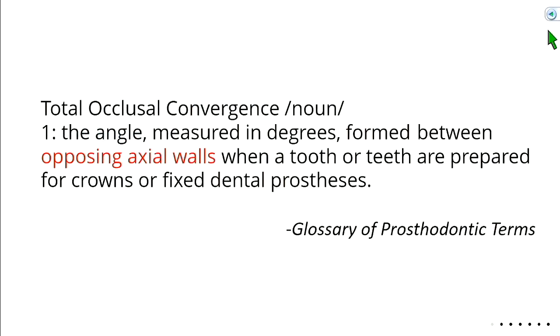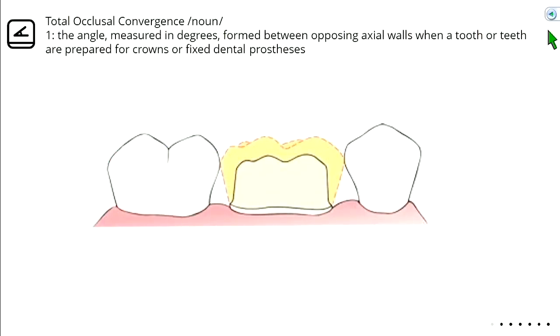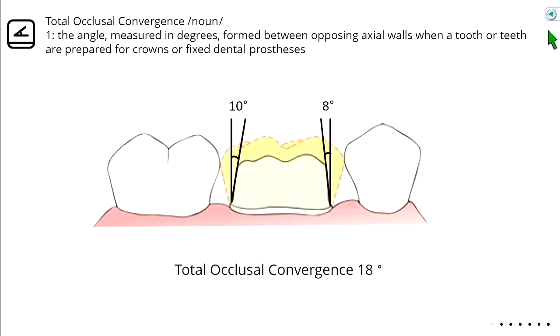The first concept is total occlusal convergence, also called taper — the angle measured in degrees between opposing axial walls when a tooth is prepared for crowns or fixed dental prostheses. Looking at a crown prep, the lines designate the path of insertion. If you put a protractor and measure the angle of each wall — say 8 degrees and 10 degrees — your total occlusal convergence or taper is 18 degrees. We want the crown prep to be more narrow at the top than at the base.